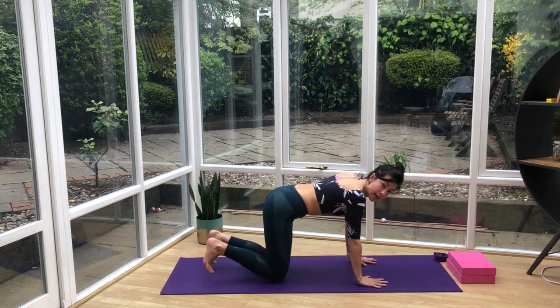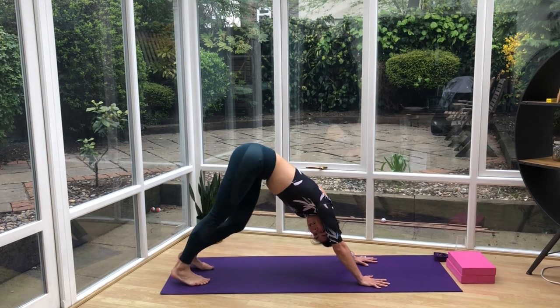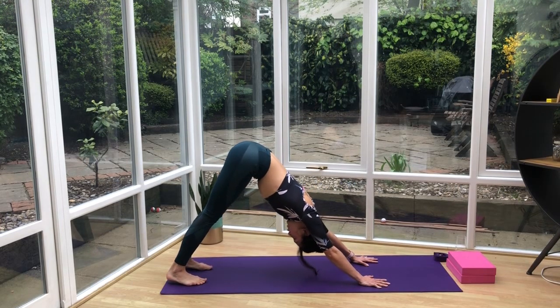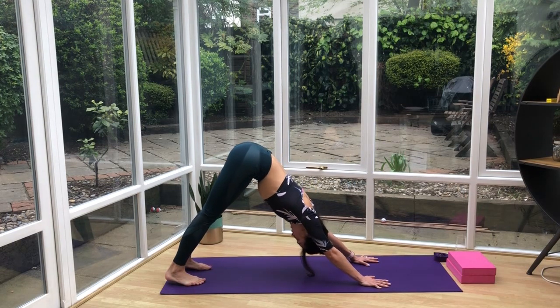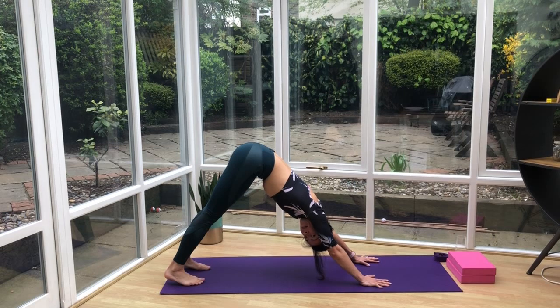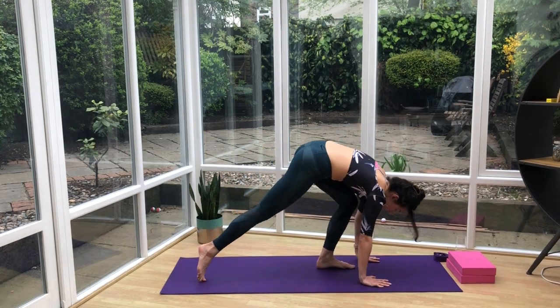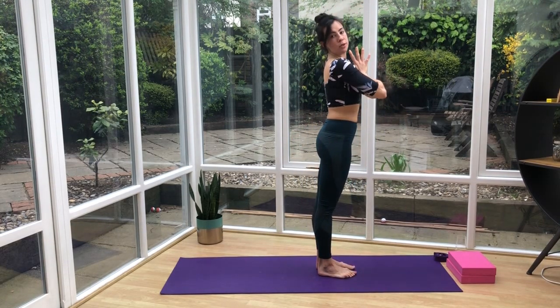Come back to center, tucking the toes. We're going to push back to our first downward dog — push the hips up to the sky. Feel the stretch through the back of the legs. Look forward, bend the knees, step the feet behind the hands, and we're going to inhale the arms all the way up, then exhale them down into center.